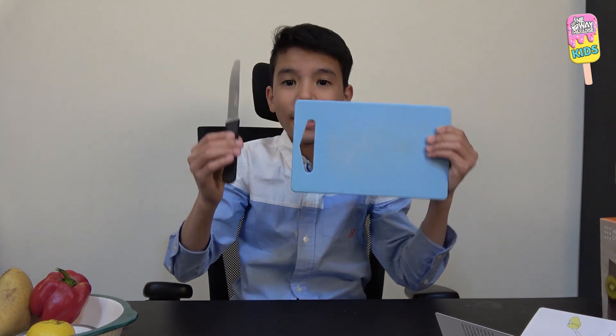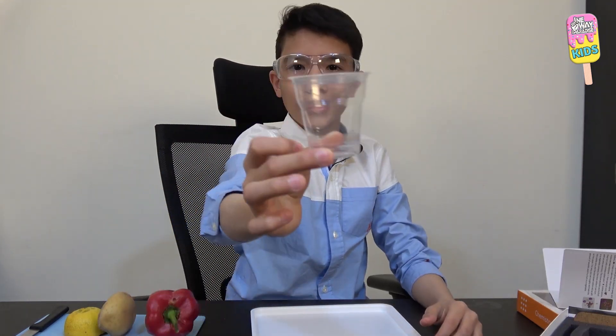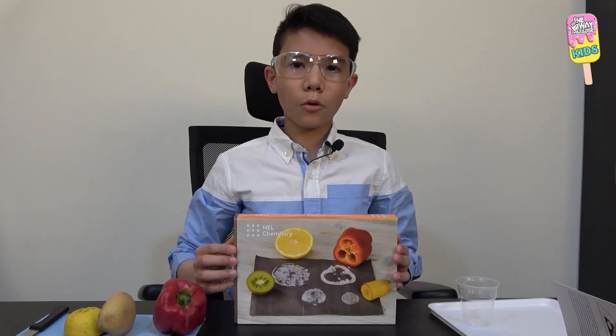The things I need to prepare in advance are a cutting board and a knife, because we're going to be cutting up some vegetables and fruits — a bell pepper, a potato, and a lemon. I'm also going to be taking some things from the starter kit: the plastic tray, safety glasses, and a disposable cup.